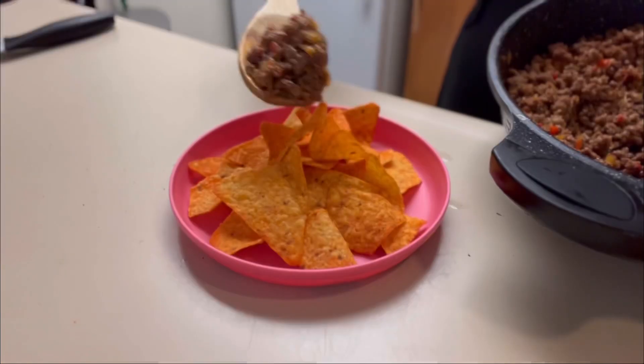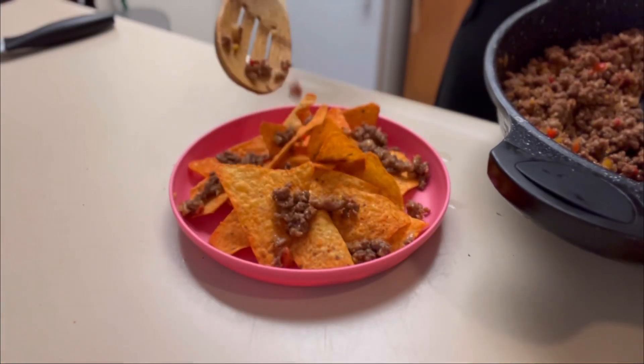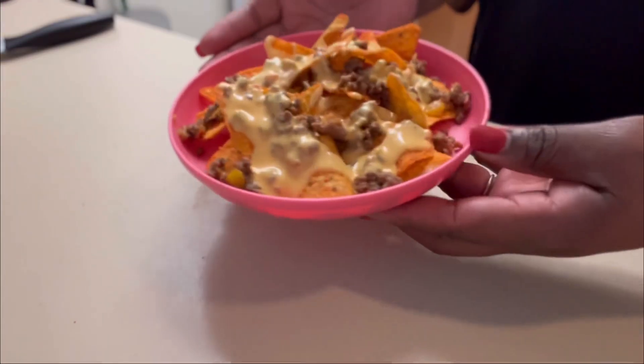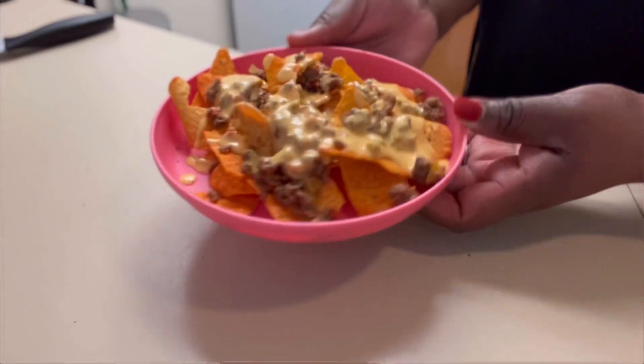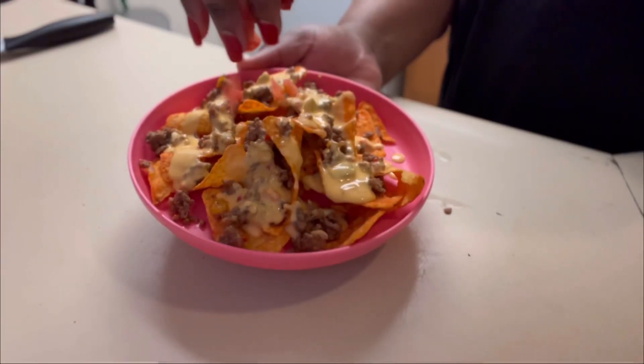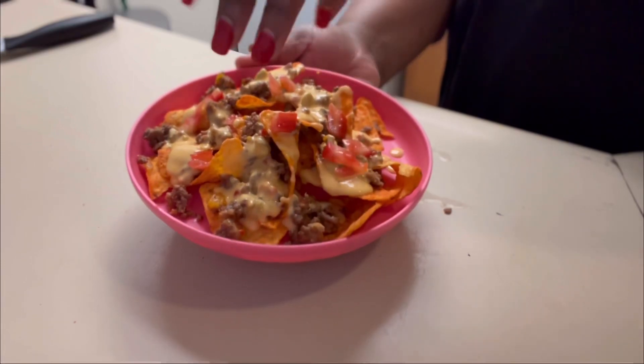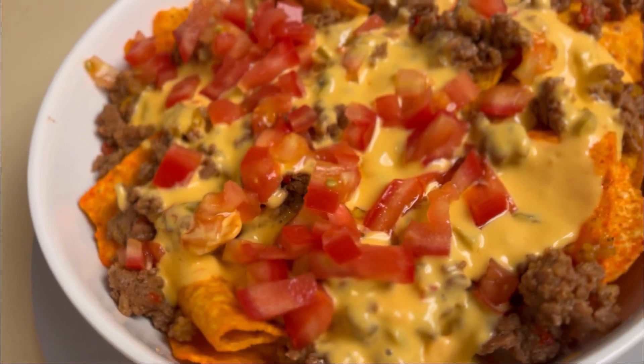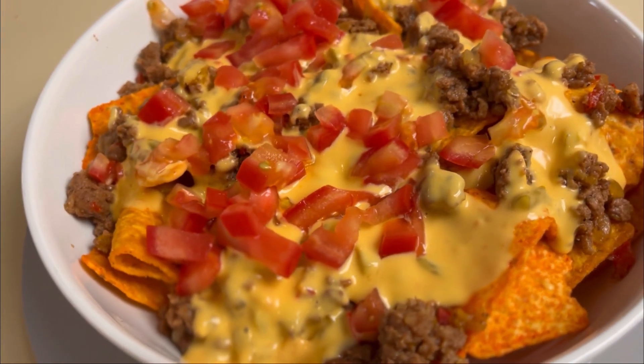We're plating a little differently — for my daughter, she loves these nachos, so she's getting some Doritos with some meat on top, then goes the cheese — as you can see it's looking very yummy — and then a little bit of tomatoes on top. And there you have it for my little one.